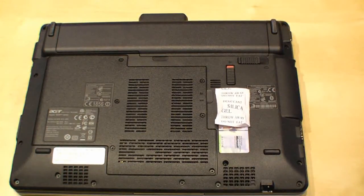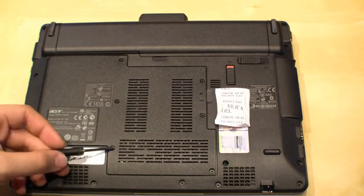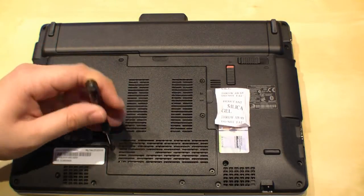Hi, I'm Jons from newgadgets.de. Right here I have the Acer Aspire 1825PTZ, and many people have asked me how to replace the hard drive, so today I'm going to show you. You just have to remove the screws in order to get to the hard drive and the RAM.